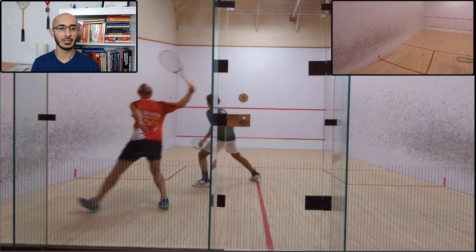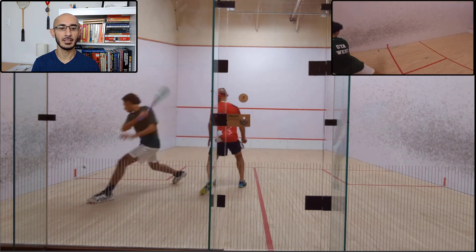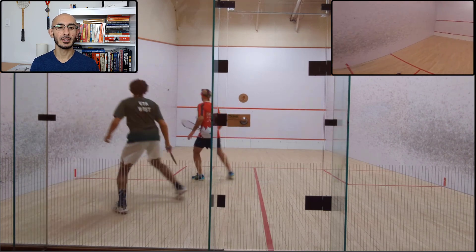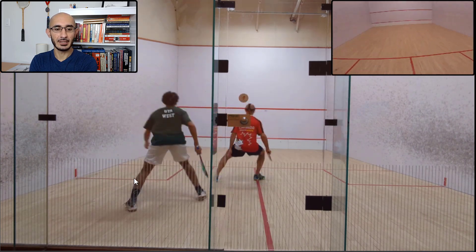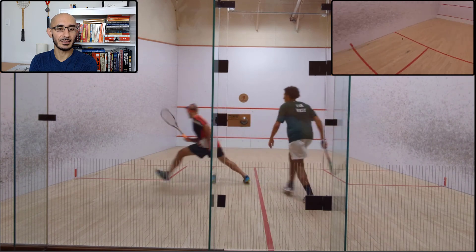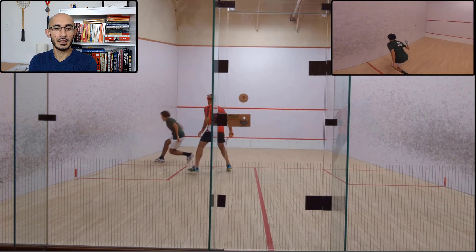Getting into the rallies — my length is generally a bit short. That was the first one that got a bit deeper and pushed Ali off the tee. Otherwise, he's cutting everything off at that three-quarter court mark. If you rewatch this, you'll notice the balls getting cut off are the ones bouncing in the service box, while the ones not getting cut off are landing behind the service box.